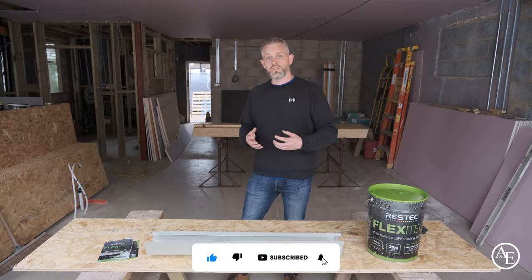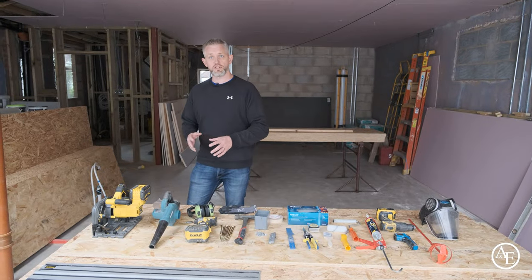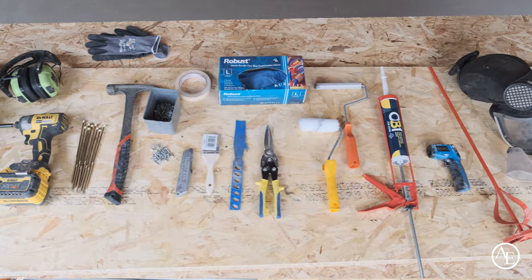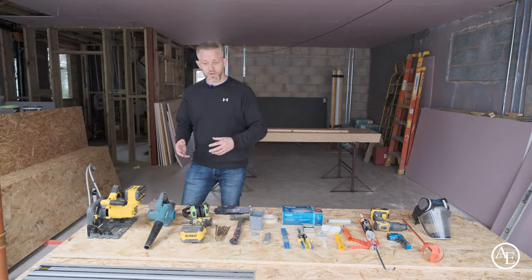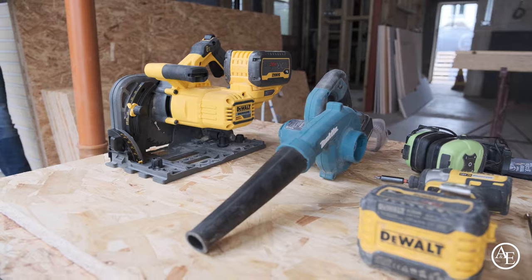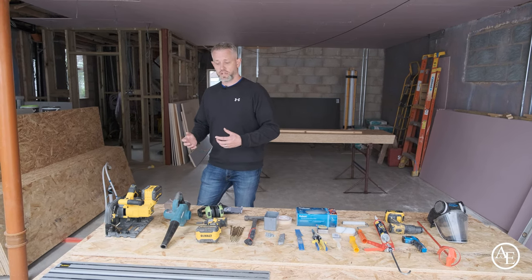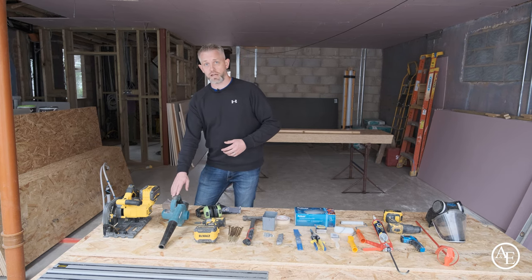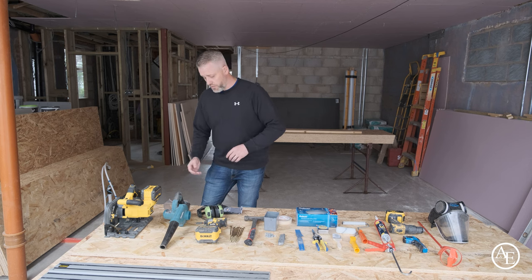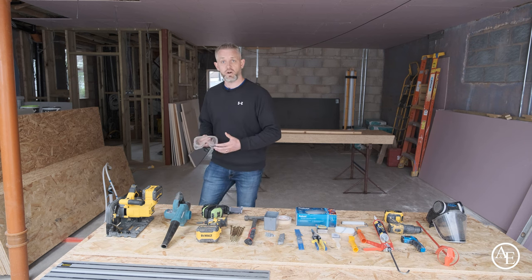Today we're going to go through as much as we can to help you not fall into any issues with the fibreglass and show you the dos and don'ts, taking you through a flat roof from start to finish. Starting with tools: you need a decent pair of gloves, cross-cut saws with guard rails, screwgun and screws to fix the boards down. Always use correct PPE — ear protection and eye protection at all times.